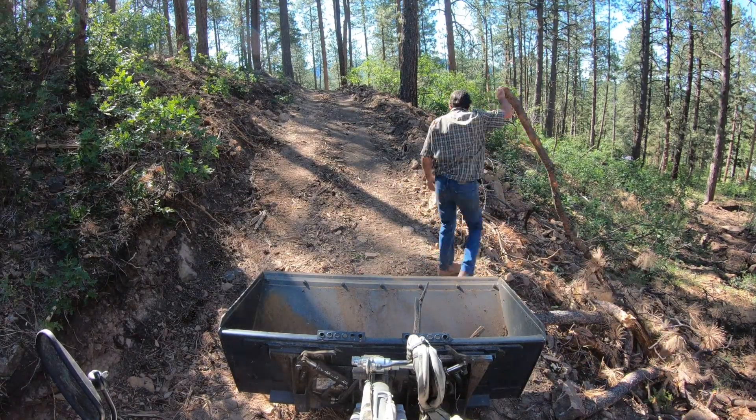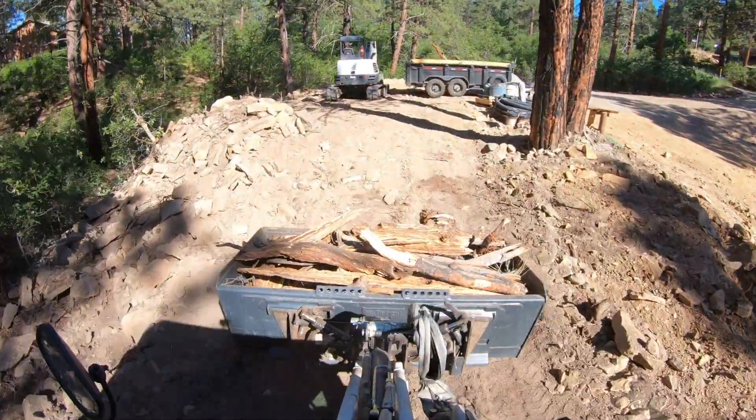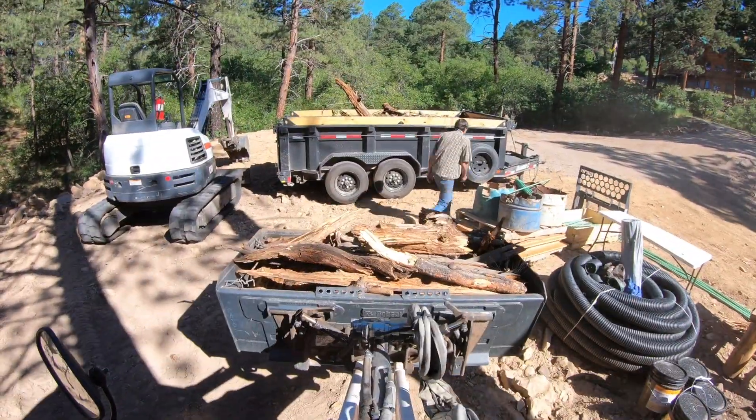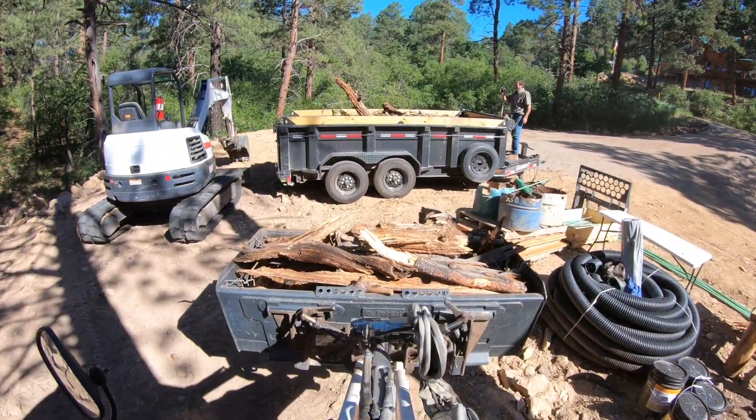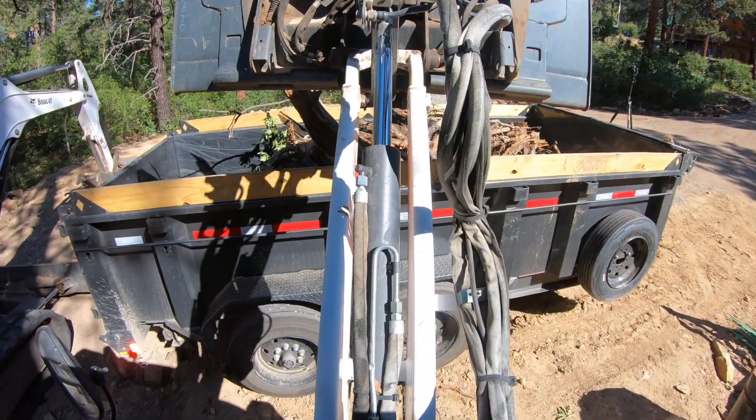I'm constantly trying to clean up my property for fire mitigation, so I'm constantly loading this dump trailer up. Here's a demonstration of it dumping in the dump trailer.